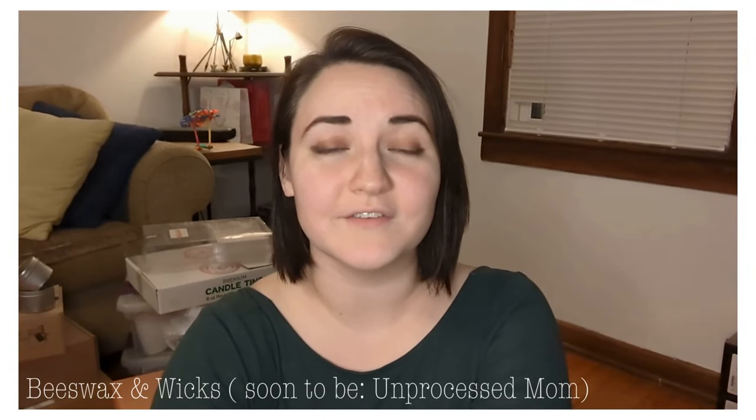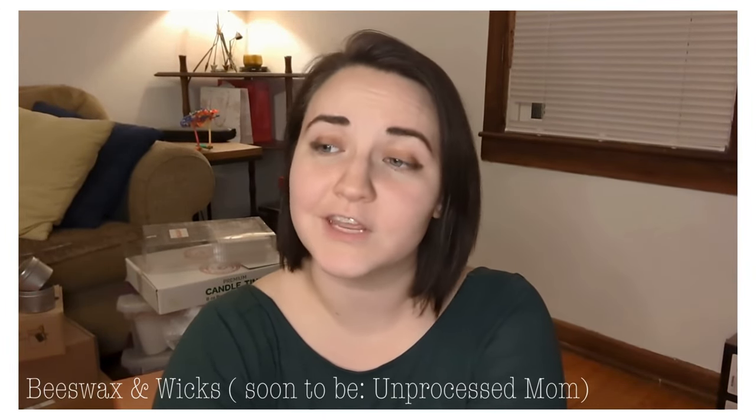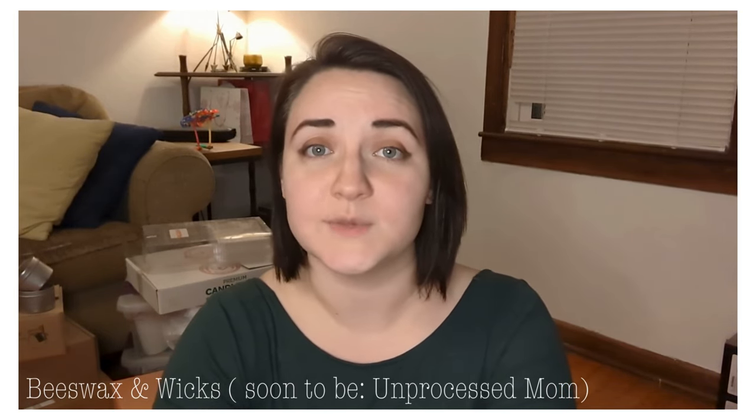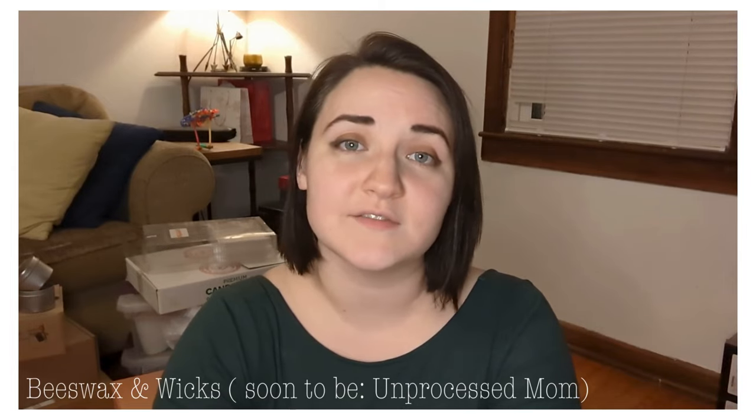Hey guys, welcome back to my channel. If you're new here, my name is Leah and I make videos on all different types of DIY projects. My biggest thing right now is beeswax candle making.